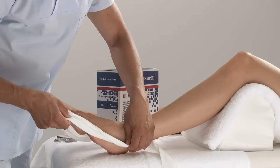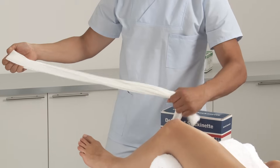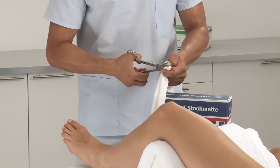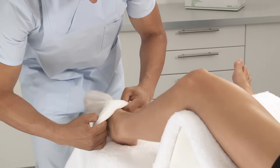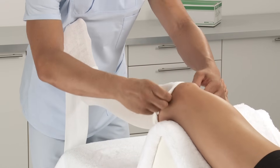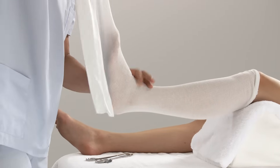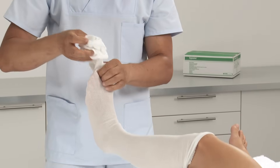Choose the appropriate width of stockinette. Measure the length from knee to toes, double the length and cut. Roll up the stockinette before applying onto the limb to overcome sliding pressure during application. Roll off over the leg and remove all wrinkles and creases.